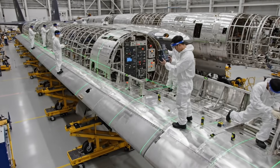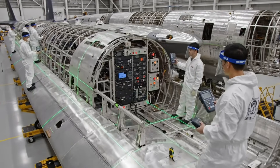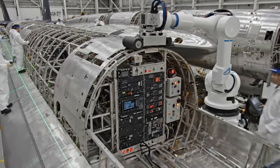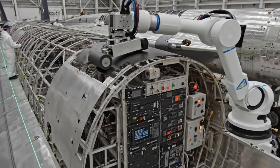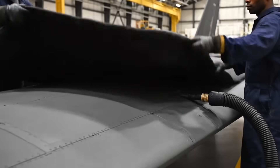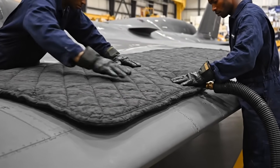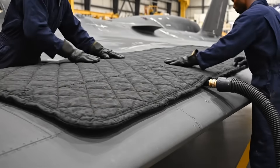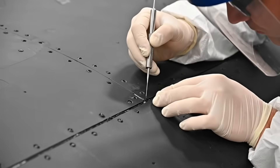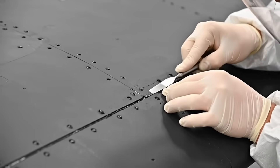Alignment green, proceed to composite layup. Wingtip delta four verified — all horizontal spars are within 0.05 tolerance. Resin mixture confirmed at 40.5 density, must be perfectly flush. Acknowledged.